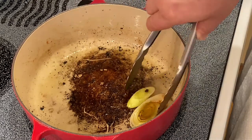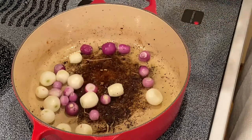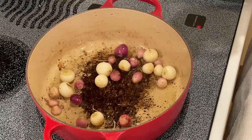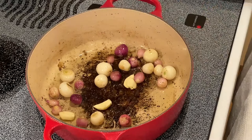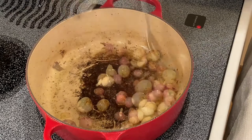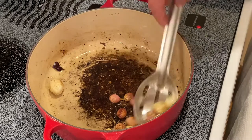Now removing the leek, I then add my pearl onions and again sauté until you get some color. About halfway through the cooking on the onions, I will add four cloves of garlic. Sauté this until it becomes aromatic. Now I'm going to remove the pearl onions and the garlic.